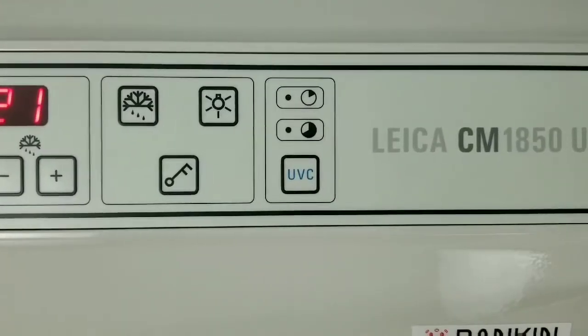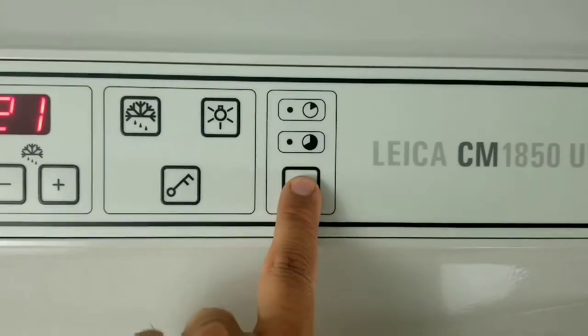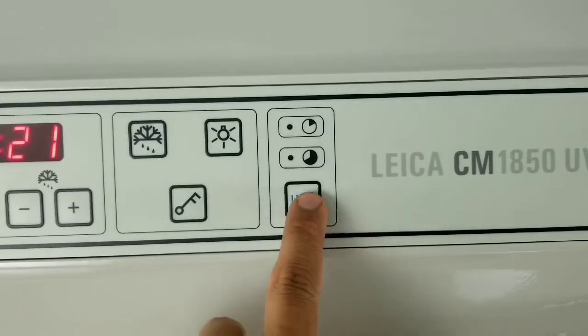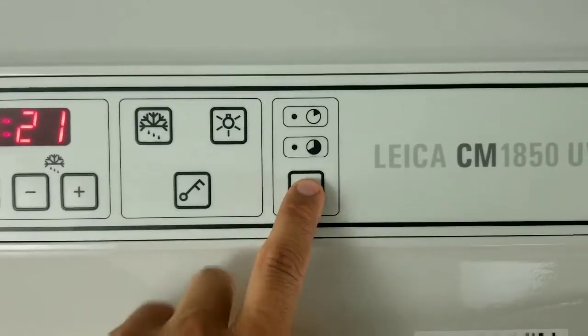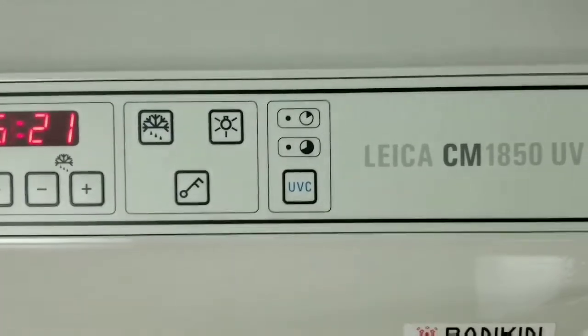If you would like to activate the ultraviolet disinfection cycle, if you press this button one time, the cycle will come on for 30 minutes. If you press and hold it, the cycle will come on and illuminate these LEDs, and the longer cycle is 180 minutes.